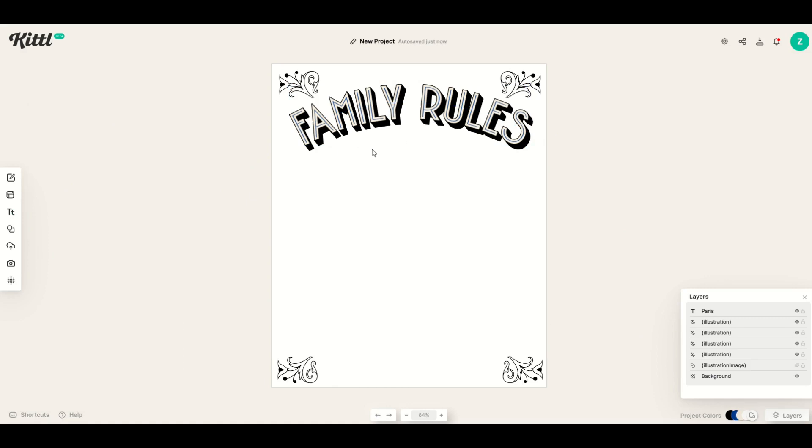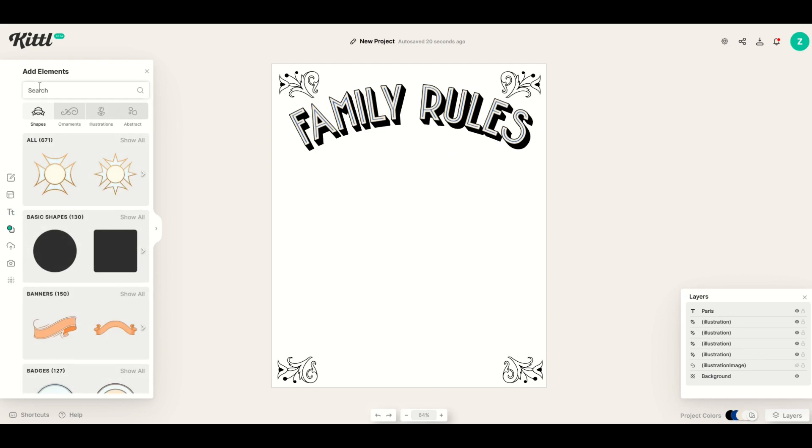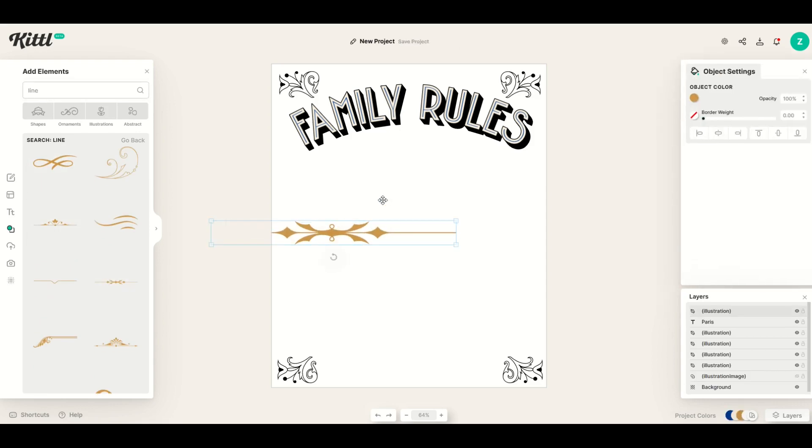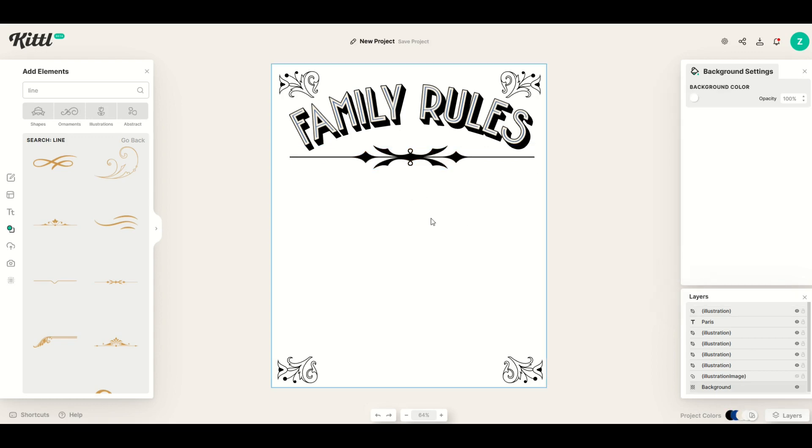I want to put something underneath 'Family Rules' as a border element. Under Elements I'm going to type in 'line.' I can see some modern lines come up and I like this one. I'll click it, make it a bit bigger, throw it up here, change the object color to black, and make sure it's centered by clicking the center button.